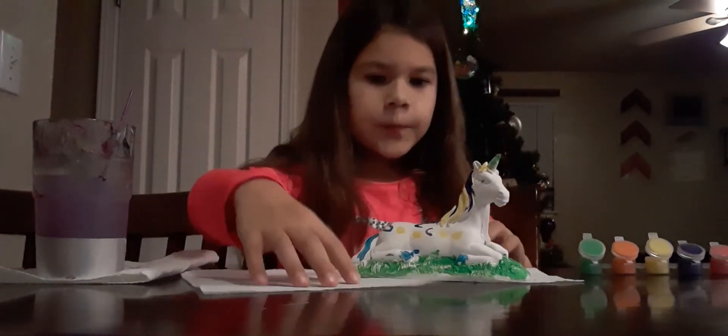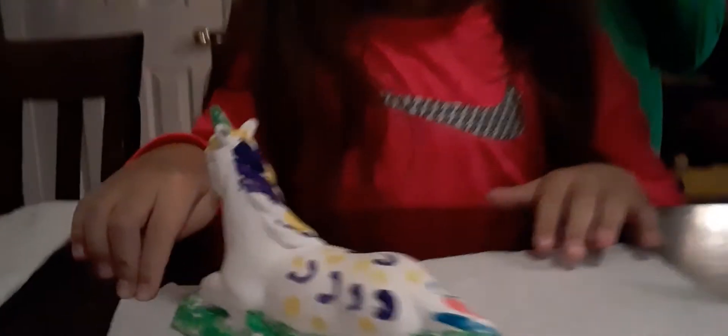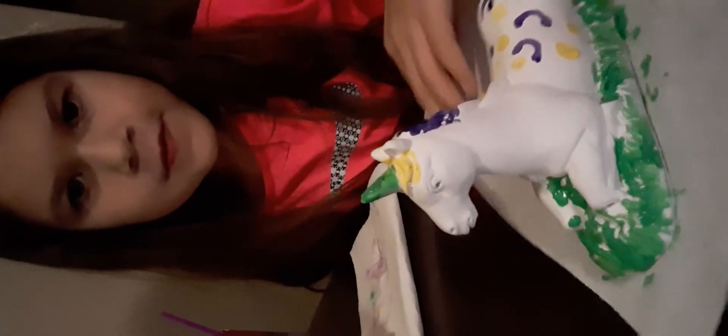Okay guys, I am done with my unicorn! What do you think? This is my finished product. She has green eyes. If you liked this video, make sure to give me a huge thumbs up, click the subscribe button, and turn on notifications. Bye!